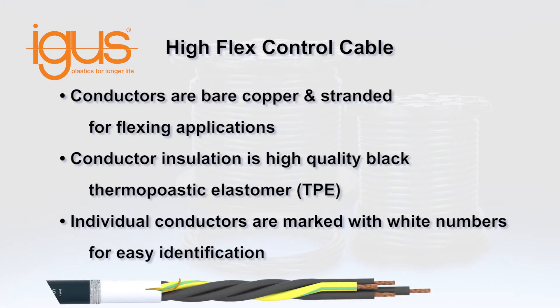Individual conductors are bare copper and stranded for flexible applications. Conductor insulation is a mechanically high-quality black thermoplastic elastomer. Individual conductors are marked with white numbers for easy identification.